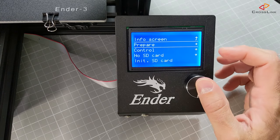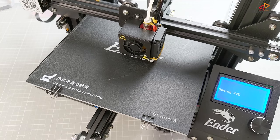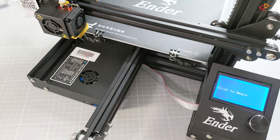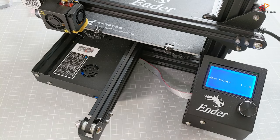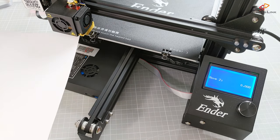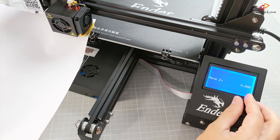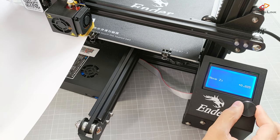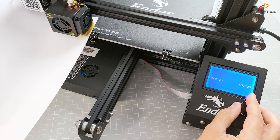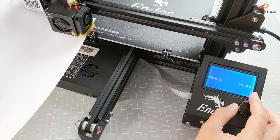Open the prepare menu, then select the bed leveling menu, and click on the level bed menu item. Your printer will start auto-homing. When the printer shows 'click to begin,' push the button and wait for the printer to move the nozzle to the lower left corner, which is the first point in the process. Push a piece of paper in between the nozzle and the heat bed. Then use the turnable knob of the controller to lower or raise the nozzle until the paper rubs against the nozzle and heat bed.